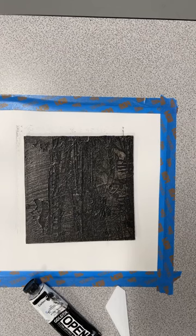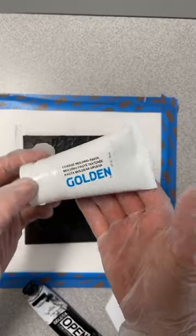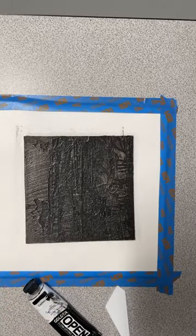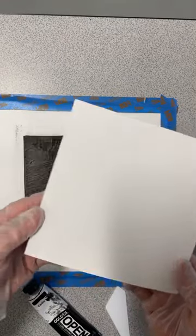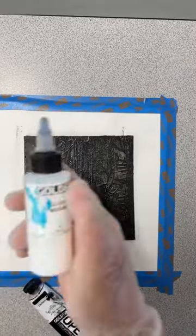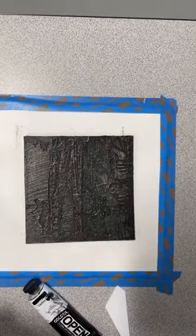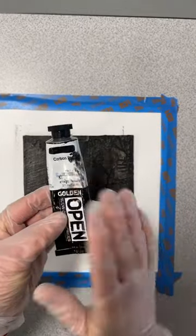First let's talk about some of the supplies I'm using. I'm going to be building up a texture with coarse molding paste using a stencil, on a simple sheet of matte board. Then I'm going to coat that after it's dry with gloss medium so that my slow-drying ink can be easily wiped away in a subtractive way.